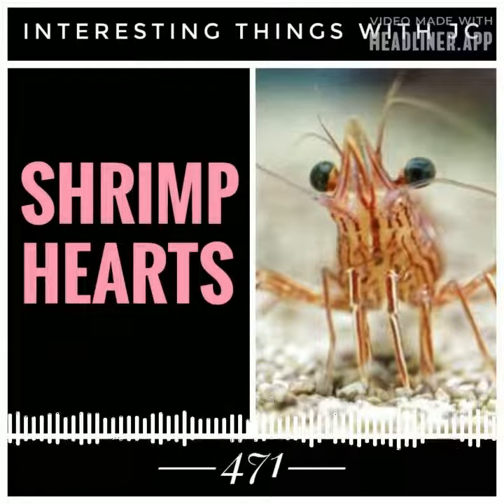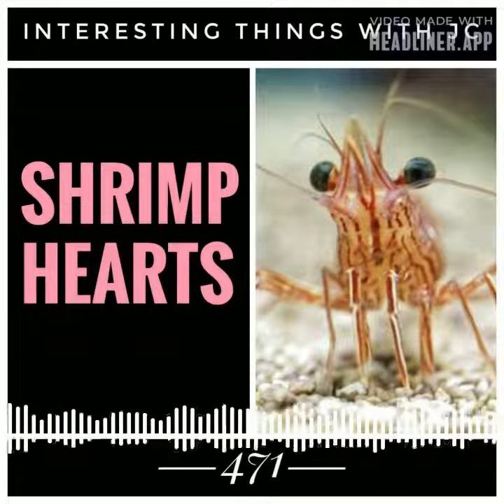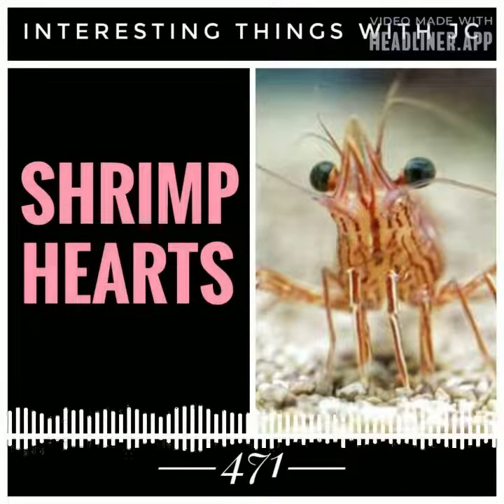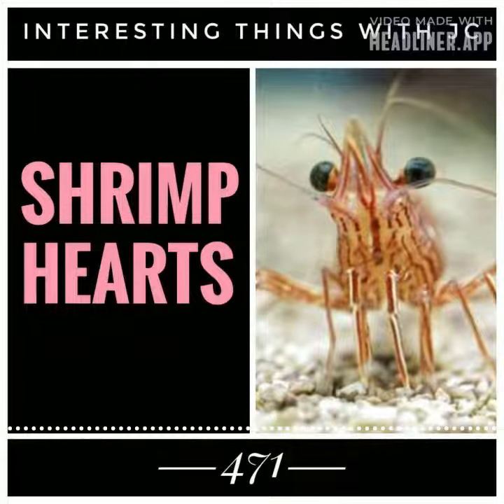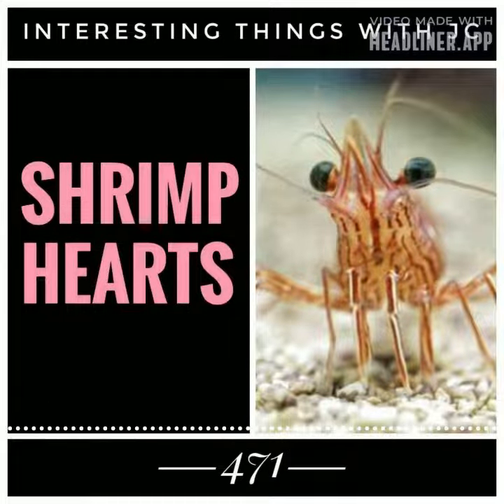Both the head and the thorax are covered by a single exoskeleton, and this is why the thorax is often mistaken for the head. It's important to note that a shrimp consists solely of the head and the tail.